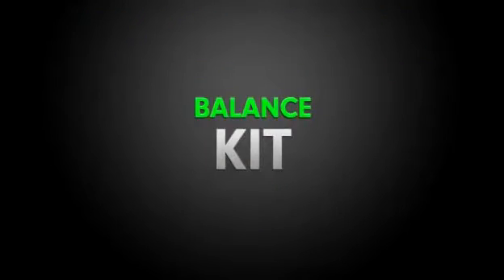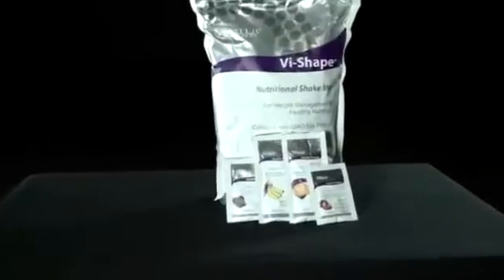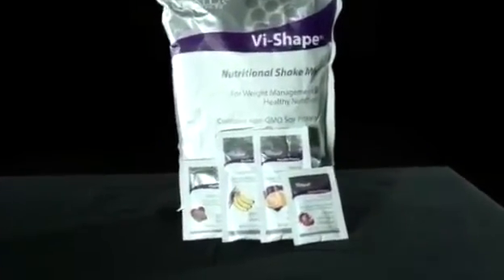So let's talk about the Balance Kit. The Balance Kit is your key to nutritional balance. Every challenge kit, including the Balance Kit, is centered around the incredible tasting ViShape Shake Mix.